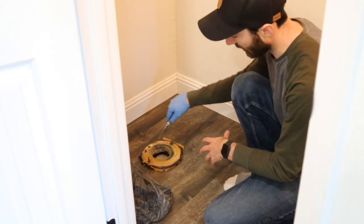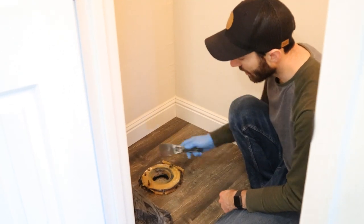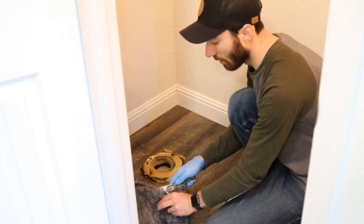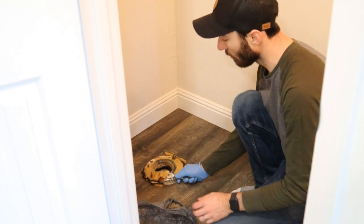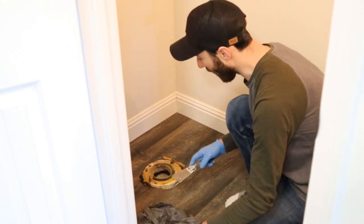Now we're going to take the wax ring off. This seals the toilet — that's the plumbing here. I'm going to start scraping this wax off. I've got a new wax ring ready to go for when we reinstall the toilet, but for now I'm going to get rid of all of this old wax.